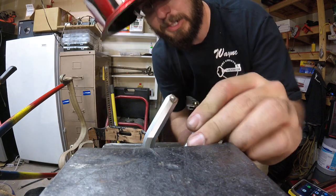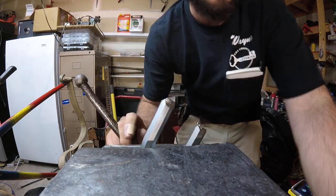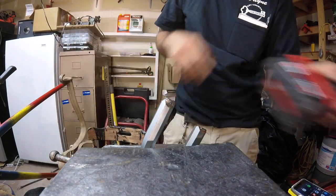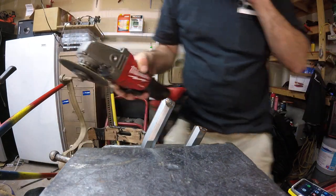Hey, what's going on? This is the shackle that we just cut off of our Master Lock — the round shackle here. I just want to show how quickly that can be cut with an angle grinder as well.